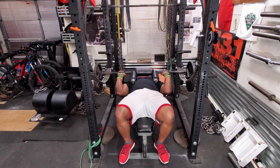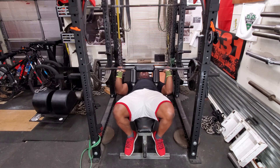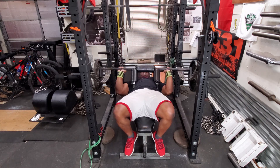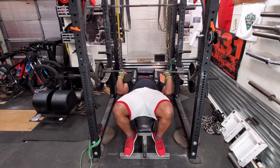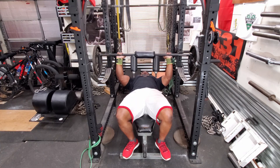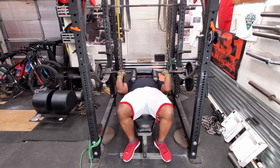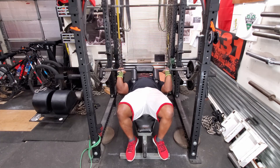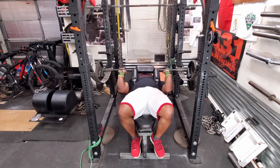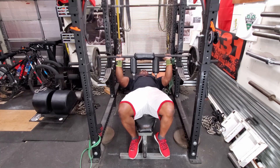This is another movement I do for triceps — this is the safety bar JM press. If you have a safety squat bar, give these a try. Start off light and then over a matter of weeks or training sessions, increase the weight. These really do work your triceps. Basically, you lower the weight like you would in a bench press, then roll the bar back and then forward into a tricep extension.